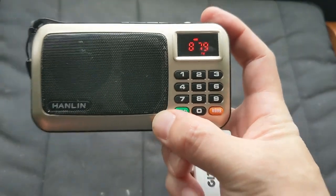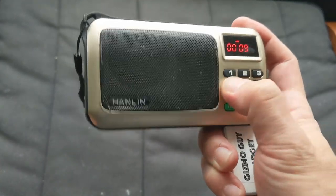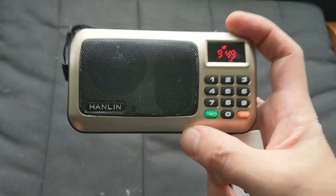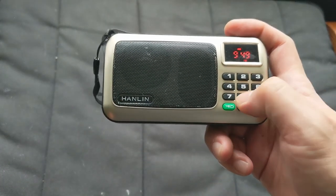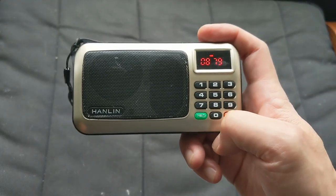You can hear that the radio is now set to 87.9. We can change this to something else — that will give us the local radio. Now we're going to go to 87.9, Wild 94.9, and you hear nothing but static.